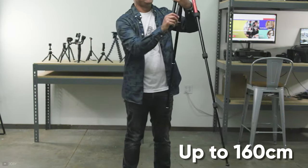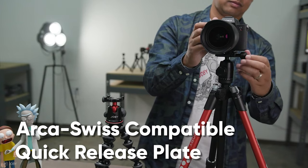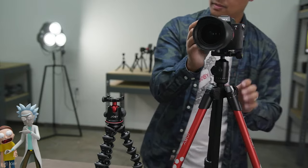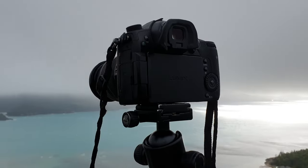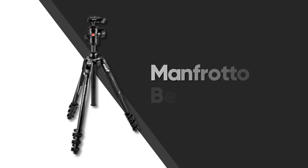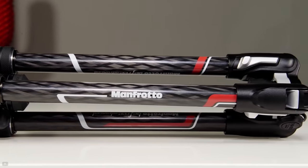The Joby Rangepod Smart can be stretched to a maximum height of 160 centimeters. The Arca Swiss compatible quick-release plate lets you switch quickly between handheld and tripod-mounted shooting. To get your hands on this versatile tripod for your vlogging content while traveling, you will need to spend around $165.